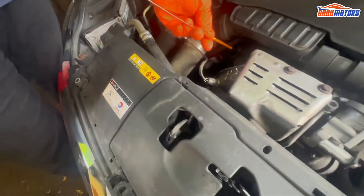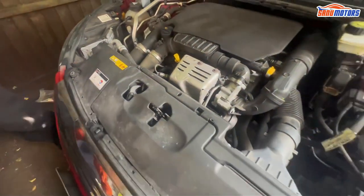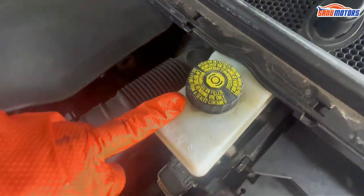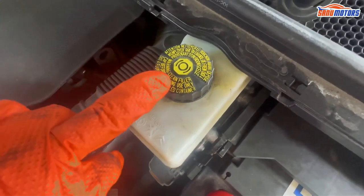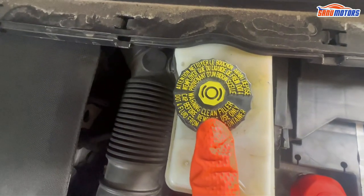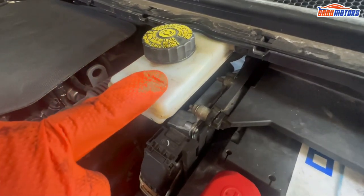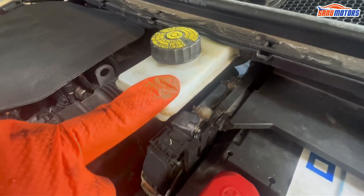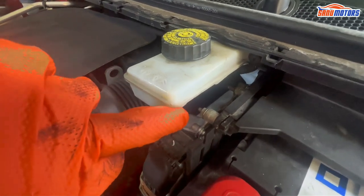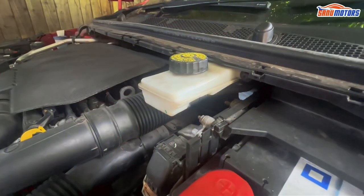This is the brake fluid reservoir. If you need to add, add DOT 304 — all instructions are in this lid. If your brake fluid is low, please check your brake pads and check for any leaks around that area. If there are none, you can top up. But normally you don't need to top up brake fluid because at the correct level it won't lose fluid.